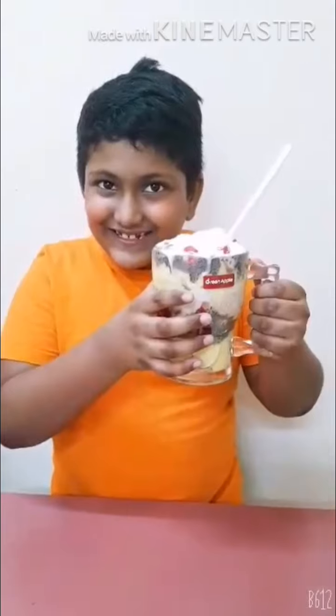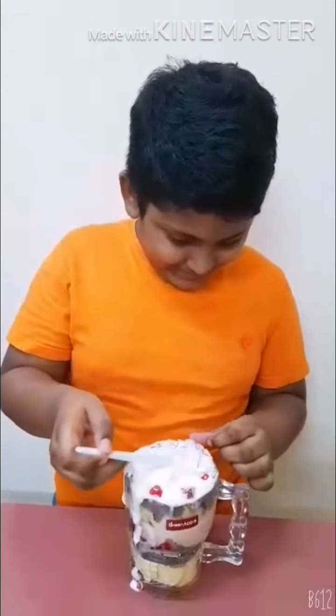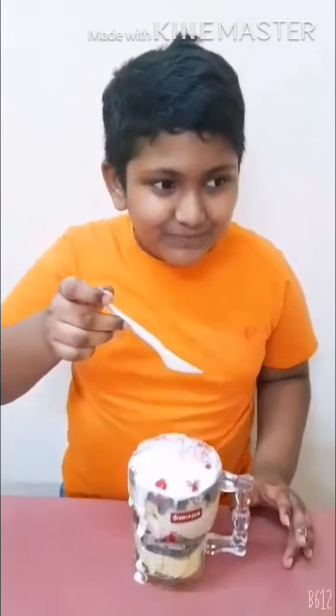Okay, finally my apple custard with ice cream is ready. Very tasty!